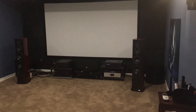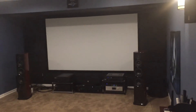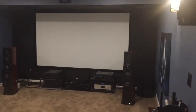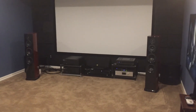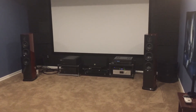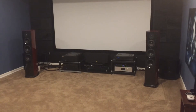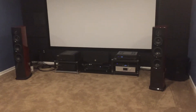This is my theater slash listening room. The laptop you saw was right on the other side of that wall where the screen is. My music system that I'm listening to right now is those Aero Acoustic 7Ts driven by Musical Fidelity M8 700 monoblock amps. So that's all that right there.